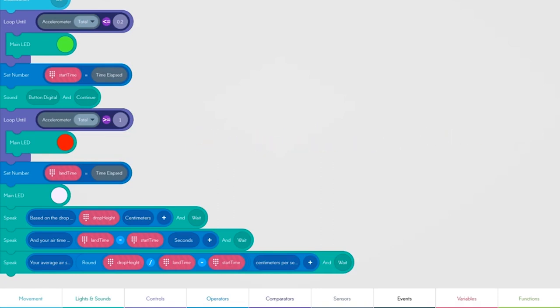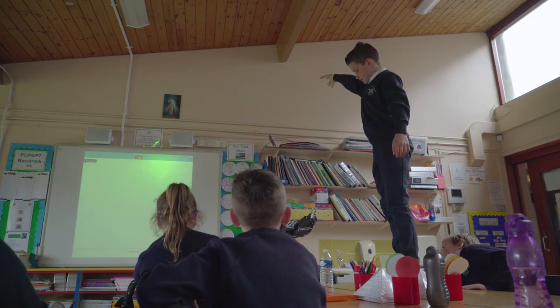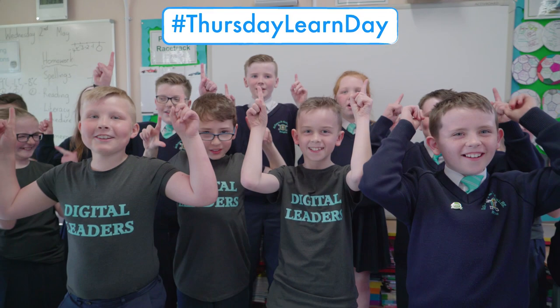What a program - I'm ready to go and teach a physics lesson now! That was another Thursday Learn Day. To see more Thursday Learn Days, check it out.